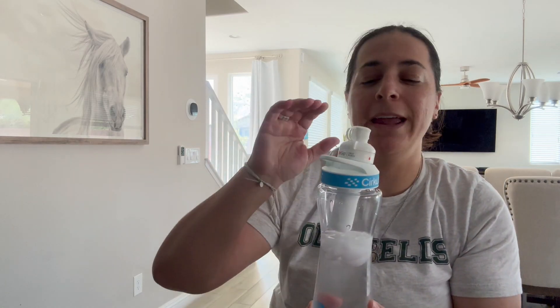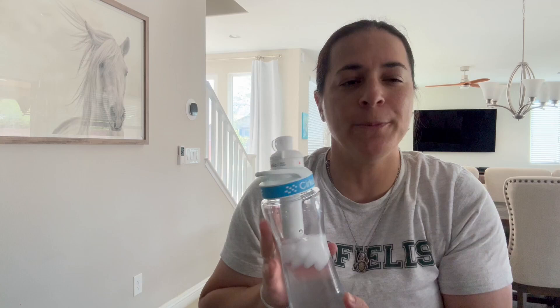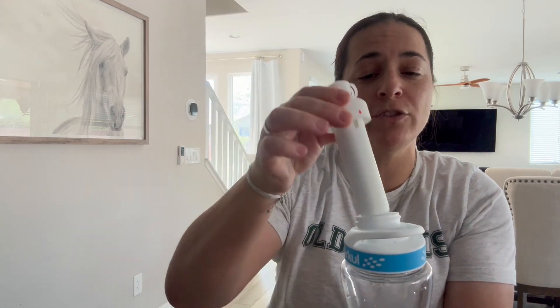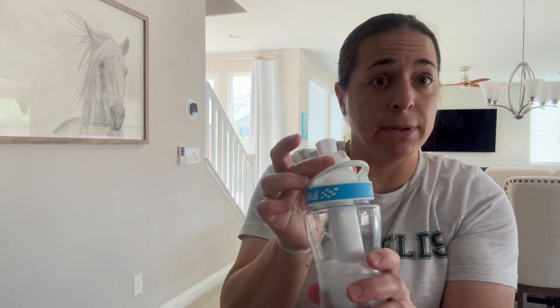Hey everyone, so I'm here with my Circle Water Bottle and the Fruit Punch flavor. I absolutely love these things. If you know anything about the Circle Water Bottle, you literally just take the cartridge out and replace the cartridge. You don't have to replace the bottle.